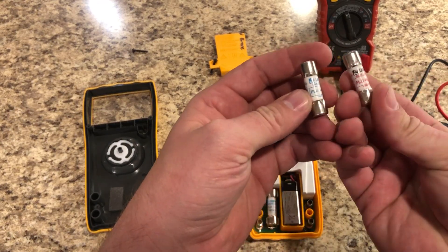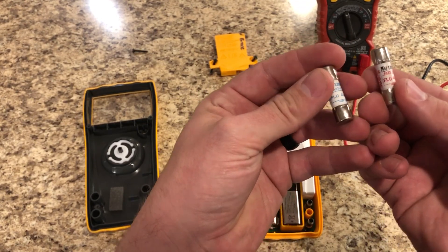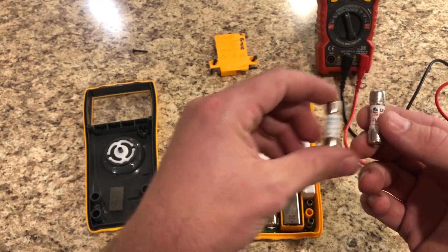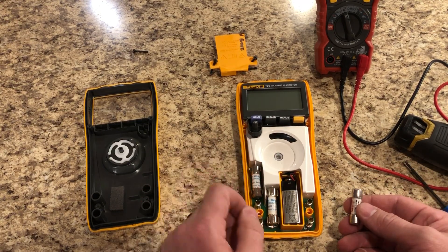Let's compare the two: 44/100A and 1000 volts AC/DC on both — same fuse, both fast acting. We should be good.